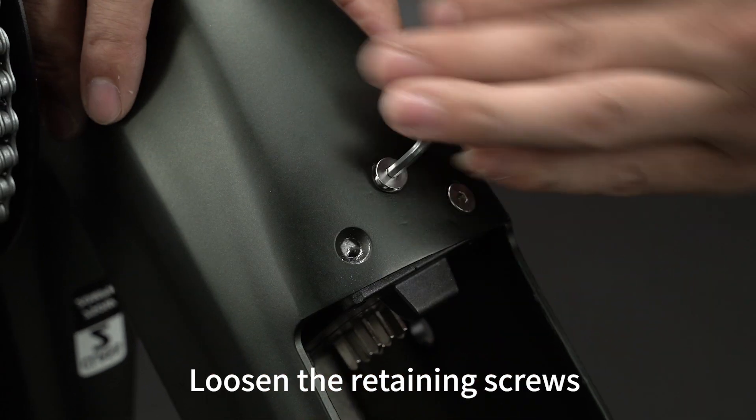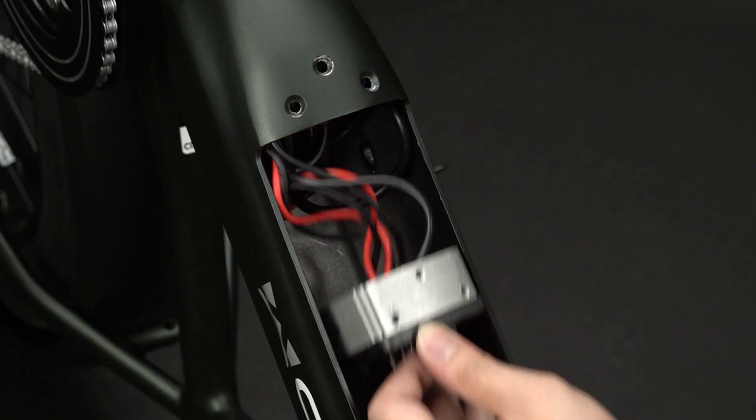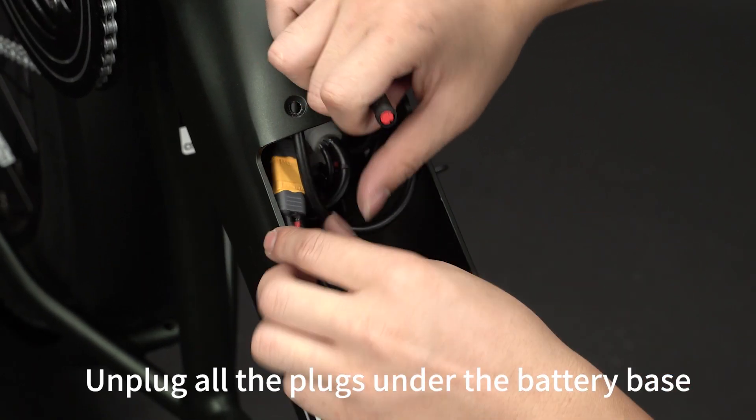Loosen the retaining screws on the plug end of the battery. Remove the battery base with plug. Unplug all the plugs under the battery base.